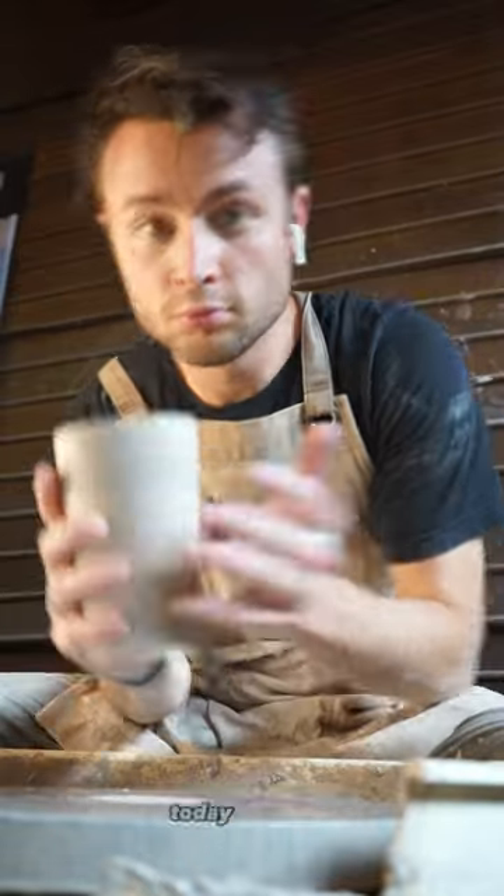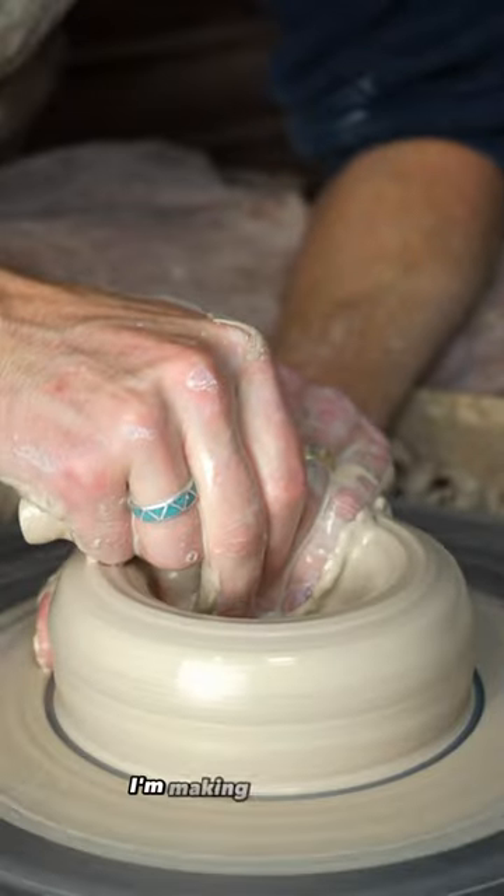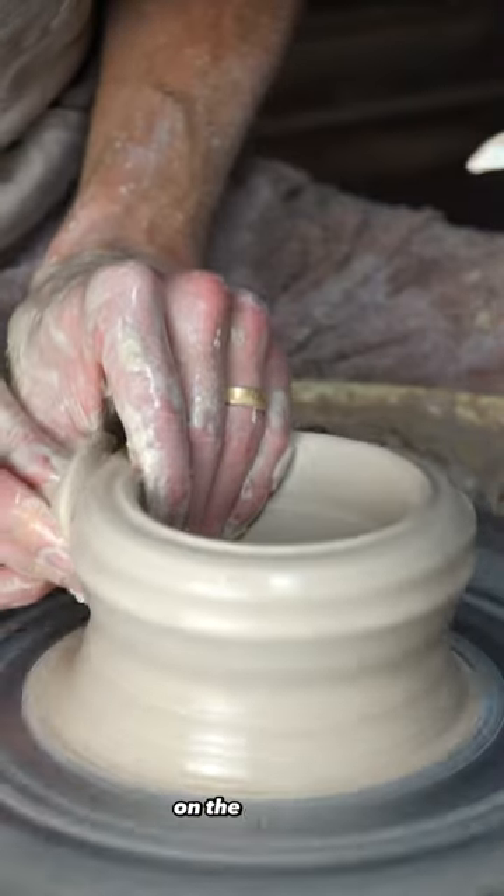I'm making one cup a day for a year. Today is day 21. To alleviate a bit of our Sunday scaries, I'm making a beer stein with heavily carved texture on the exterior.